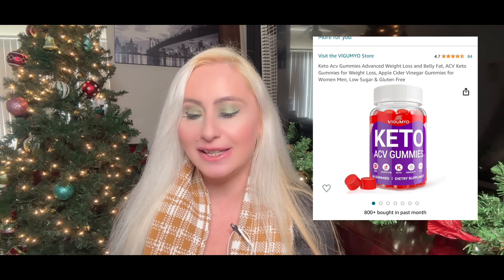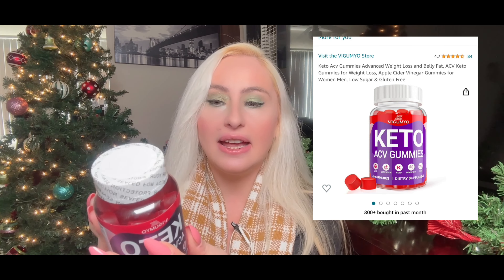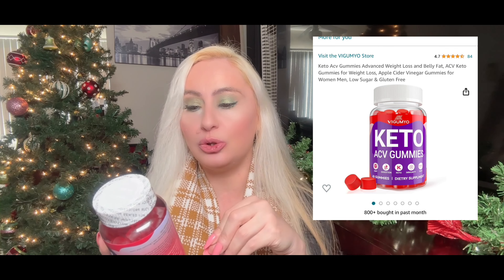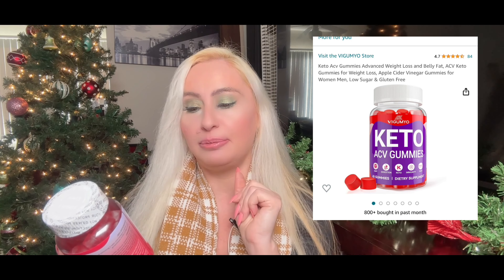The first one — if you're into the ketogenic diet — is Keto ACV Gummies by Vegumeo, made in the USA. Inside: two grams of sugar, apple cider vinegar powder, pomegranate juice powder, beetroot juice powder, folic acid, vitamin B12, and only 10mg of sodium, plus carrot juice. It's a clean everyday supplement — you don't have to be on a diet to take it. It gives you energy, and especially in winter it helps boost your immune system at an affordable price.